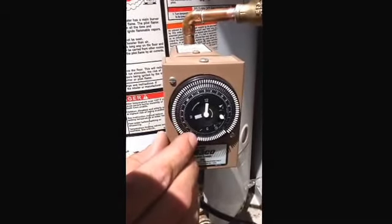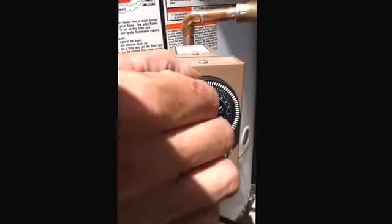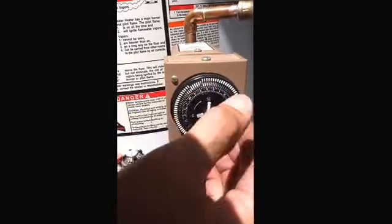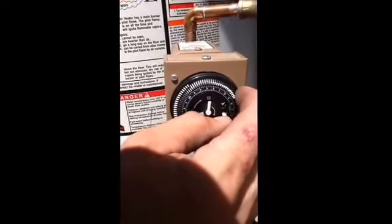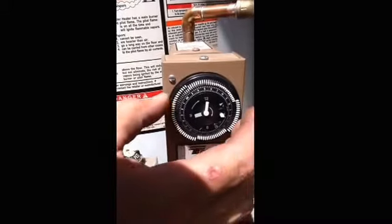5:45 is about when we get up. So we'll go on there. Here's a.m., indicated right there, and there should be a p.m. on the other side. So we'll do five o'clock — at nighttime we'll be off. Five in the morning.